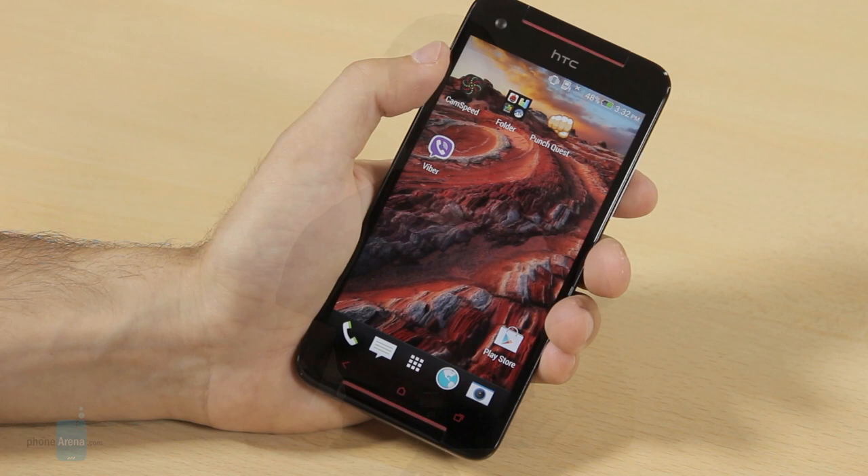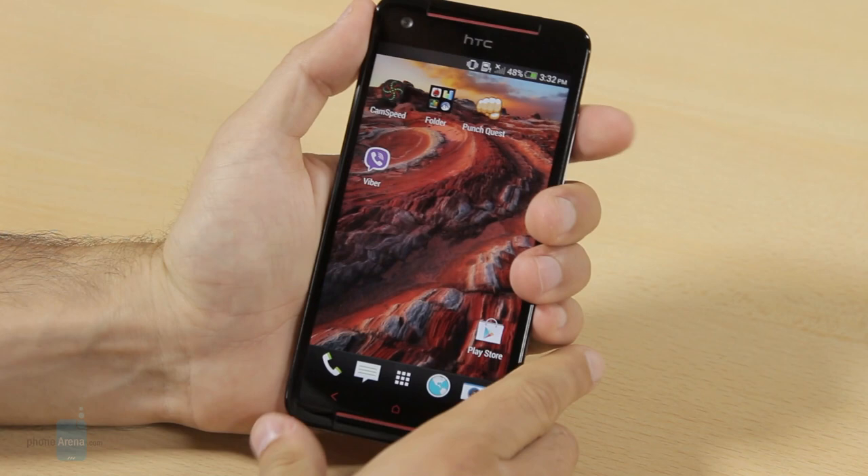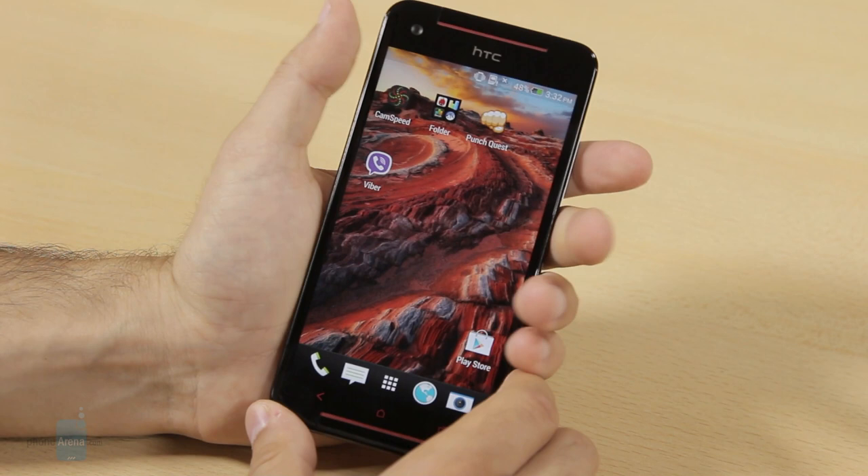The Butterfly S is a chubby piece of glossy plastic, but it is glazed and polished and feels very soft and actually good to touch. It's not a phablet, but it is definitely a large and fairly thick phone. The handset weighs 160 grams, which is above average but not excruciatingly heavy. Truth be told, it feels larger than we'd like — a bit unwieldy.